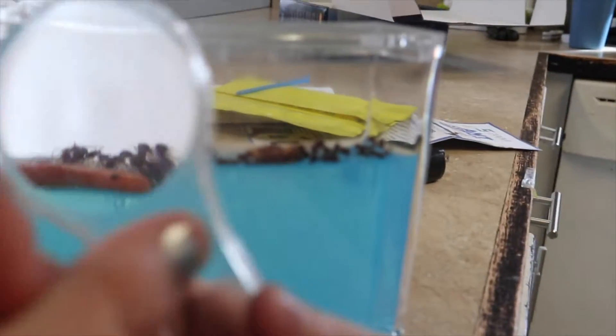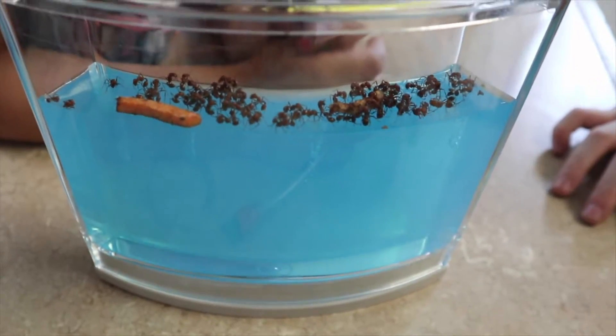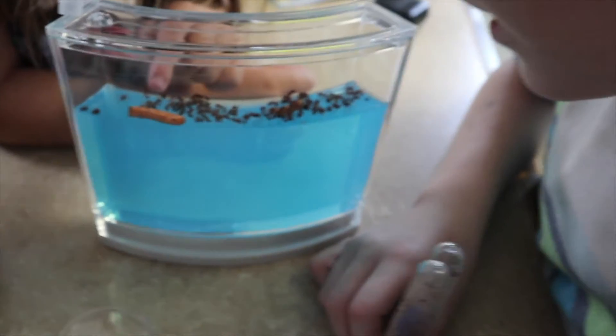We put our ants in — that does make a difference actually. There we go. There are the tunnels — you can see the tunnels. We'll watch them and see what they do. There are carrots in there, that came in the tubes. I don't think one is dead, they're just starting to wake up. We'll watch them and see what they do.